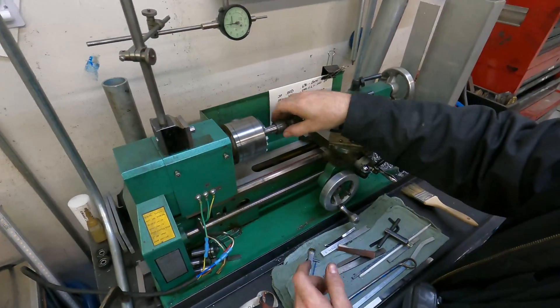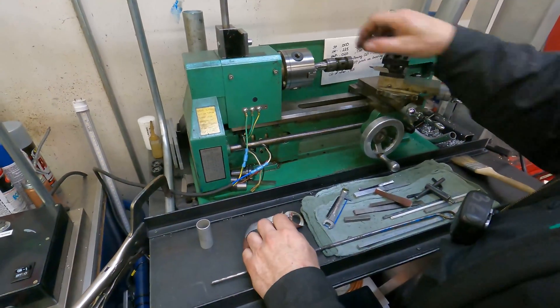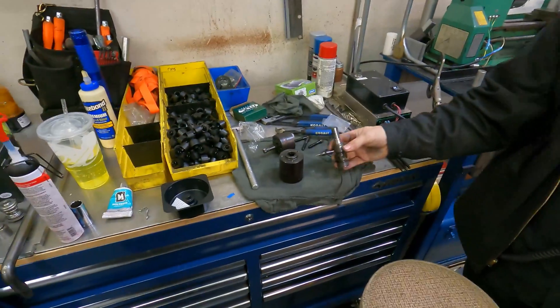Everything's good now, let it dry. The Loctite — you're just going to let it sit. I let it sit and do the seals on the housing in the meantime.